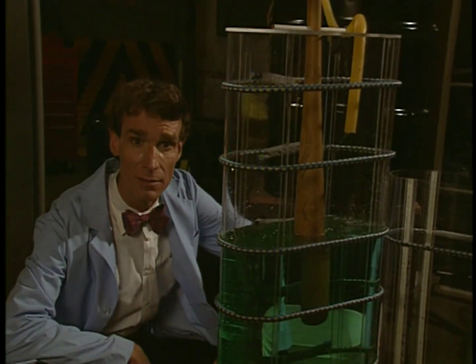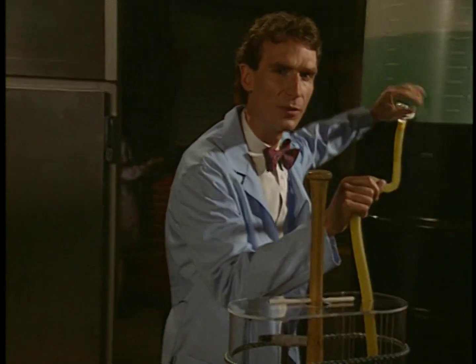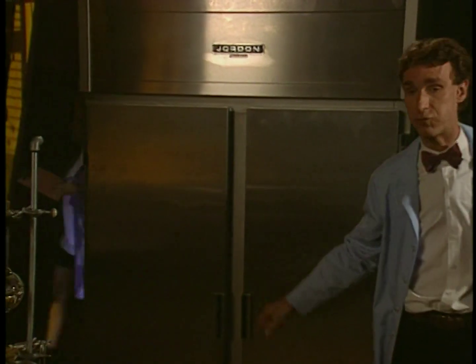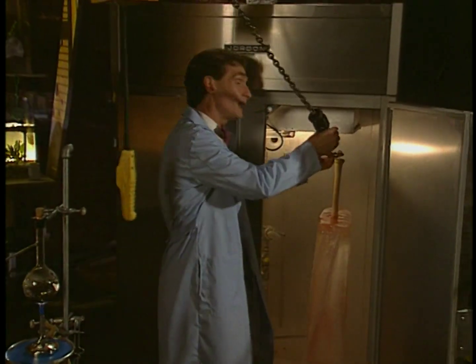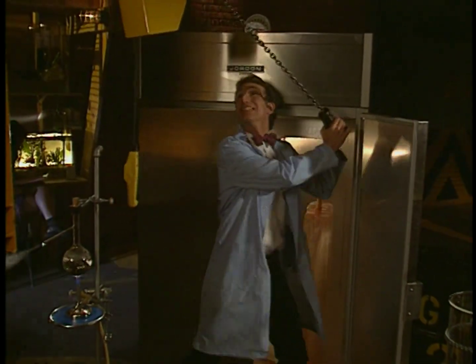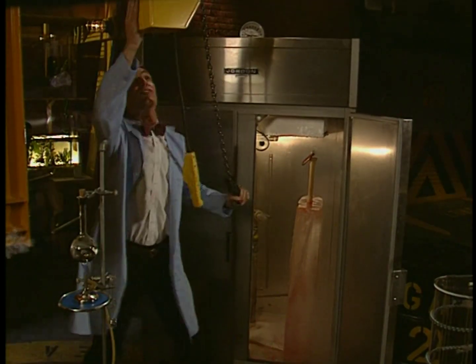We'd have to take energy away, right? How could we take energy away from the liquid? Well, we'd use a freezer — a great big stainless steel freezer of science. Things in the freezer lose energy, and sometimes they would change phase if they weren't stuck.